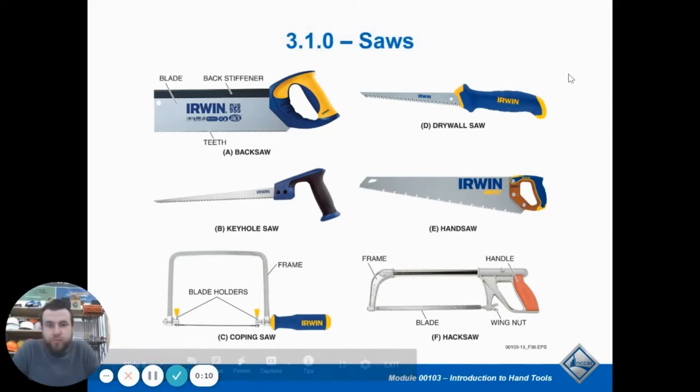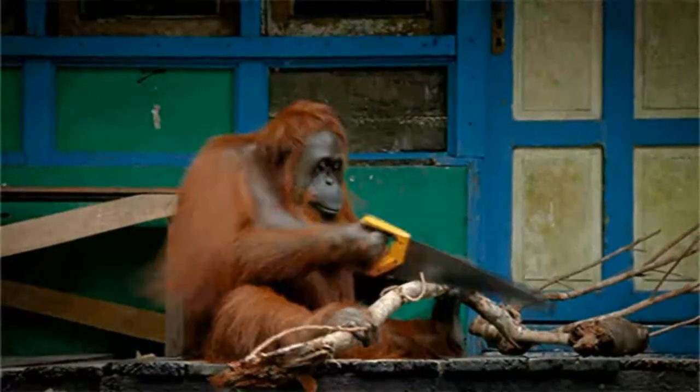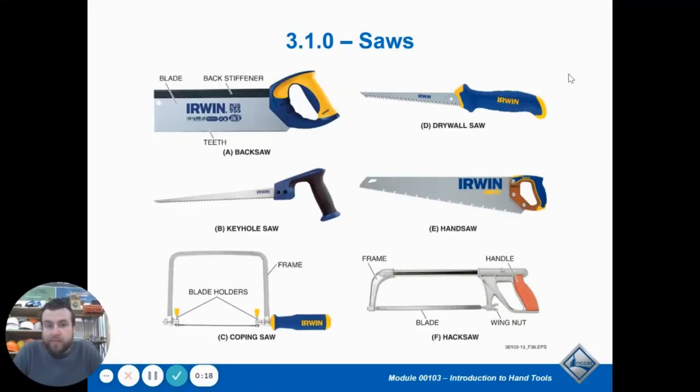As we continue in Module 3 of NCCR Core, we're going to be talking about starting out with saws. Hand saws are not used very often because there are so many other types of powered saws now that are just way faster and easier on your body. But there are different circumstances when a hand saw is still necessary, and so there are different kinds.